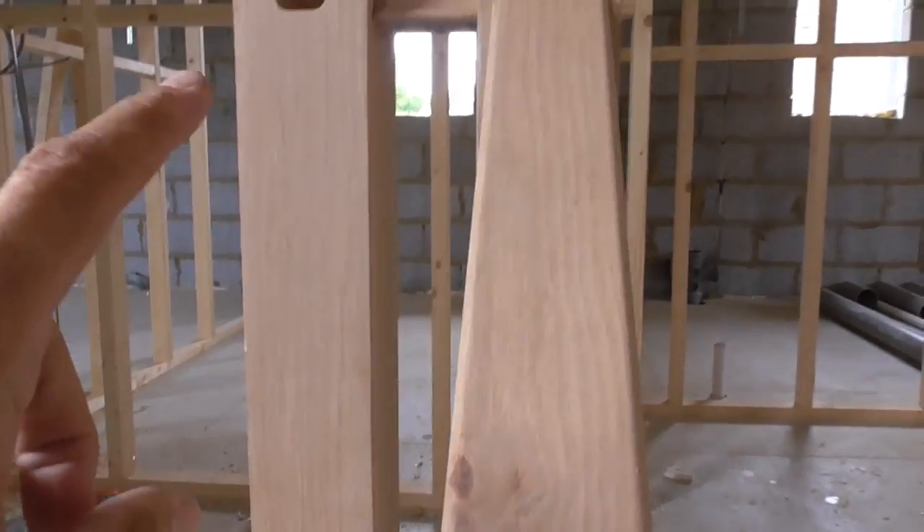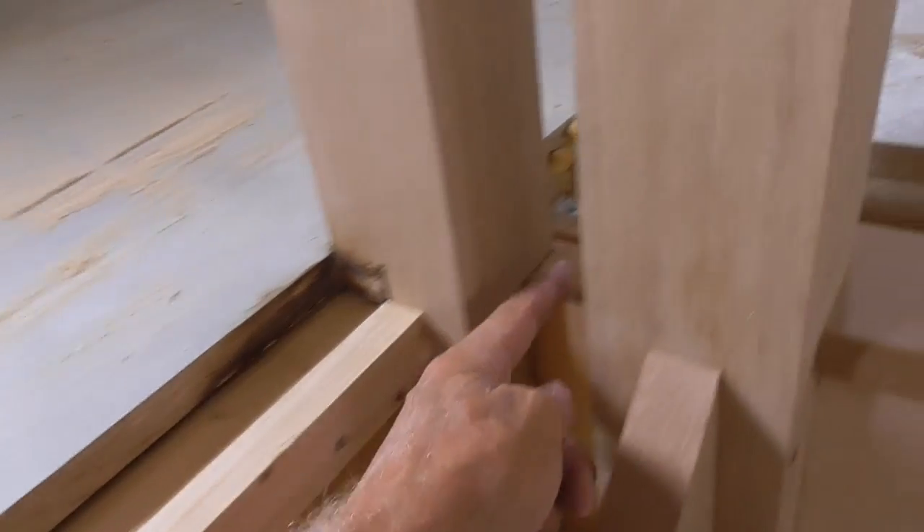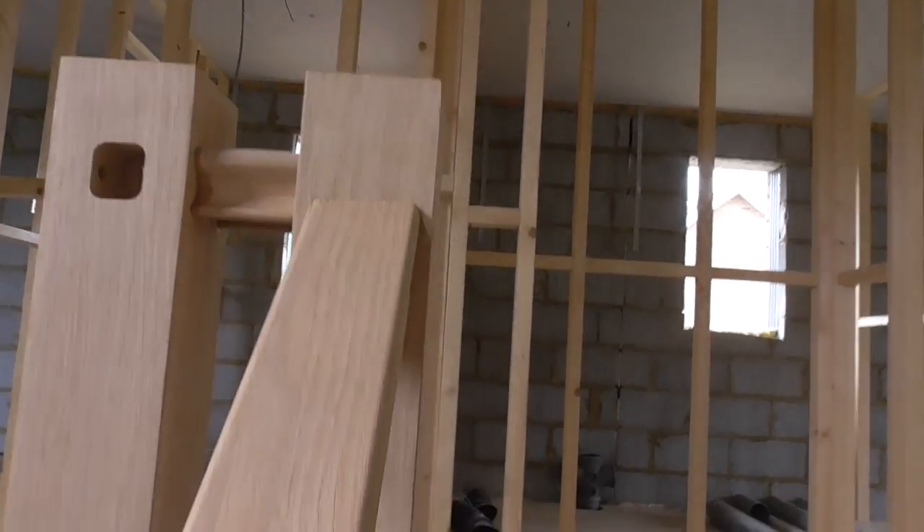I'll quickly talk you through what I've done with this newel — it's pretty much the same as I did with these newels except I've housed it two ways. So it's housed over this joist running this way and that trimmer running that way. That's all in, and a lovely job cutting that little bit of handrail in there.